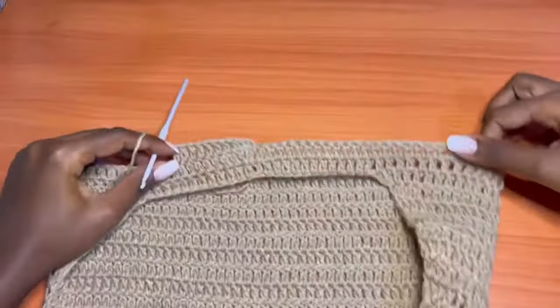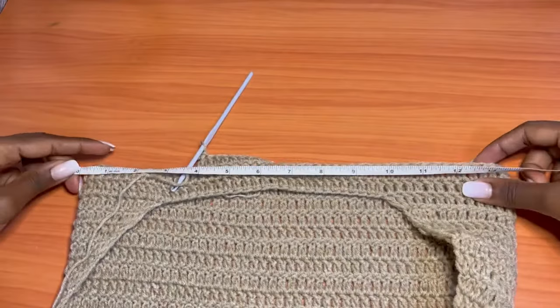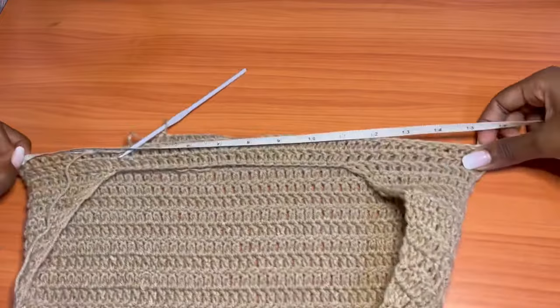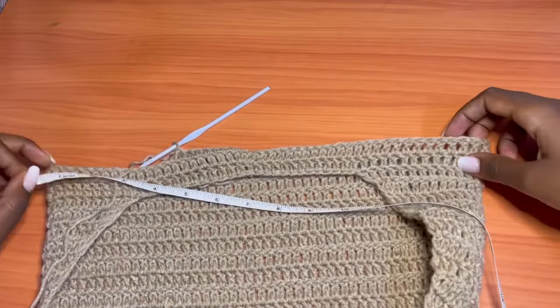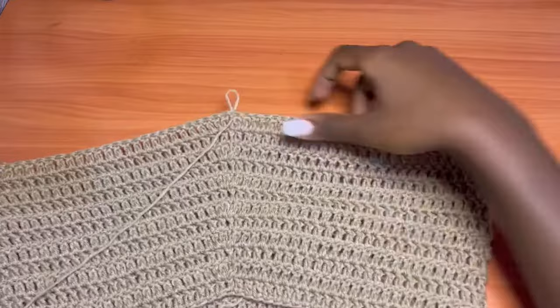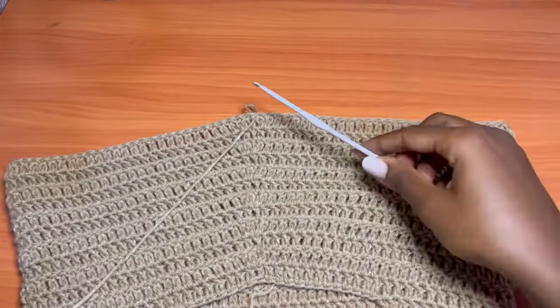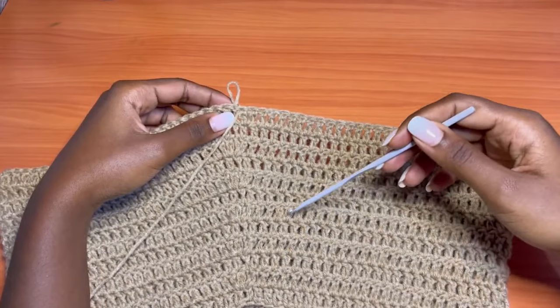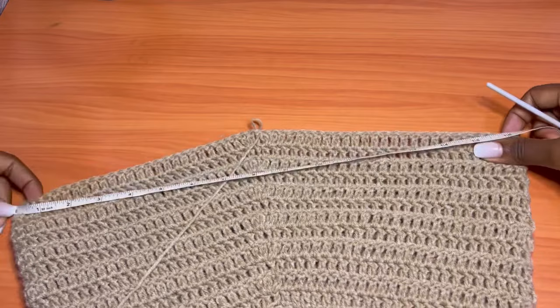Keep alternating the increase round and the non-increase round until this measures your hip measurement. Since the work is folded in half, if your hip measurement is 40 inches, you'll want 20 inches from edge to edge. After making several rounds, you'll notice the dress flaring outward to create coverage for the hips. I did a total of 12 rounds and that got me to my 20 inches.